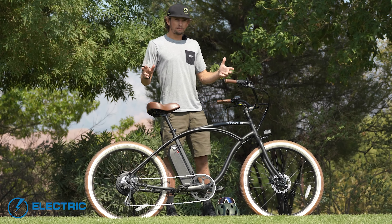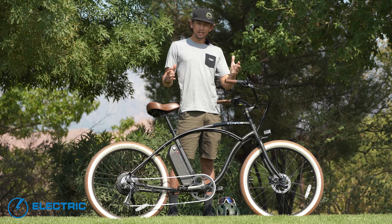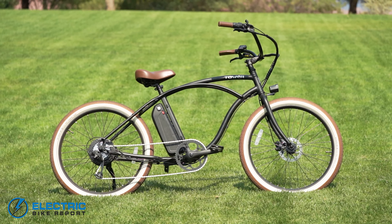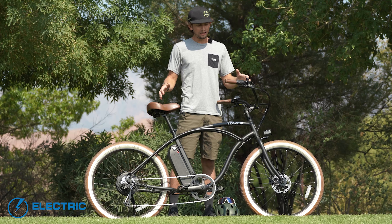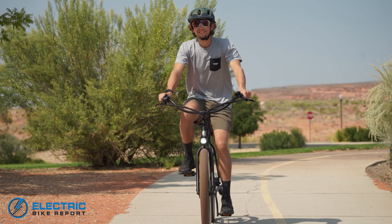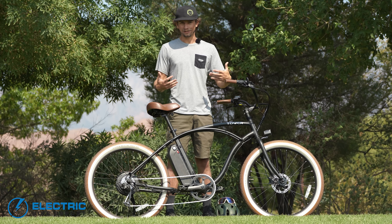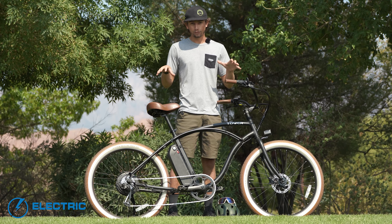The Beach Bum from Tower is going to be a good bike for those who don't want to spend a terrible amount of money on a solid e-bike. This bike has enough power to boost you up the hills and its geometry is comfortable enough to keep everyone comfortable when riding. The way this bike is set up is good for anyone who wants to cruise around town or on a boardwalk by the beach. It's a very casual-oriented bike — there's not going to be any performance-related things on this bike. This bike is for the joyrides.